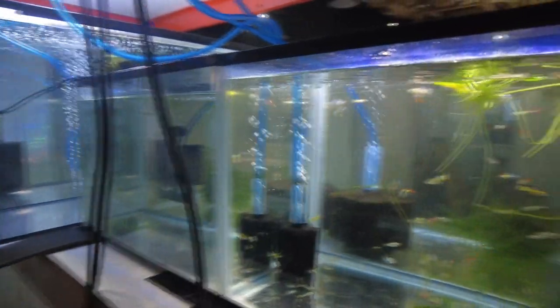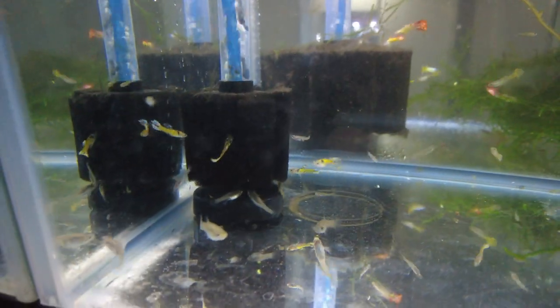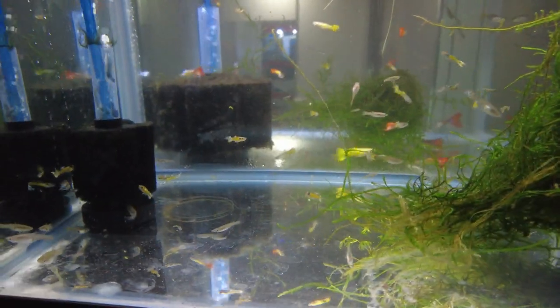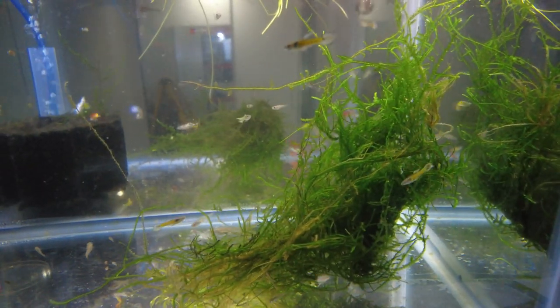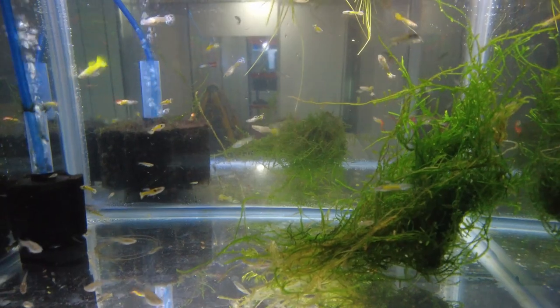And then one last tank of the Tiger Endlers. So these aren't all the fish - this was just the first batch that I've bagged up. There's still a load more Tigers at home, still a load more Wild Guppies at home. There's an extra tank there and I can bring over more tanks as I free them up, because we've got some space down there for extra tanks too.